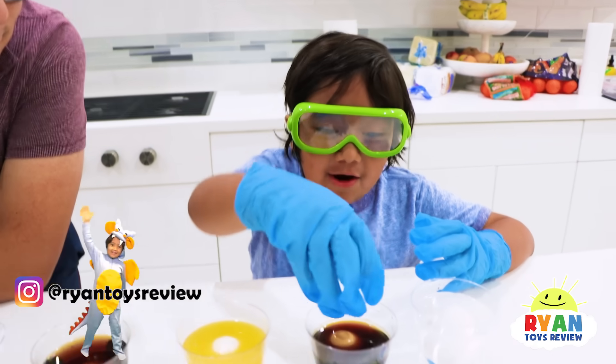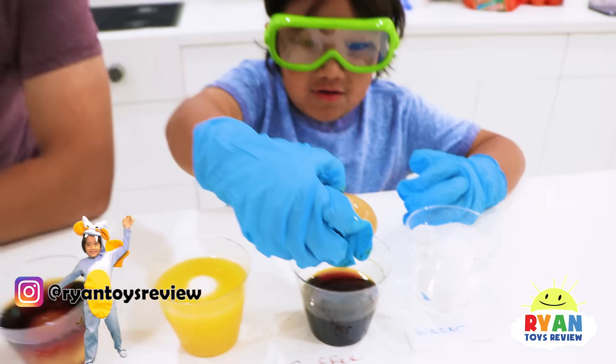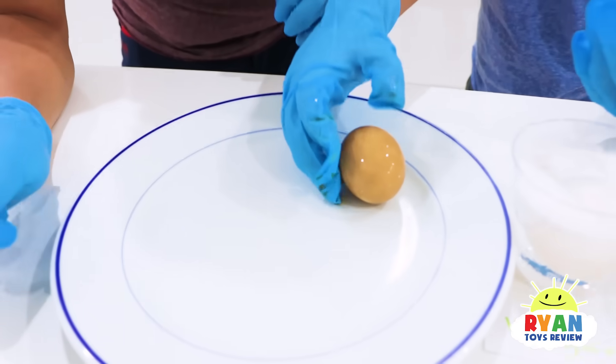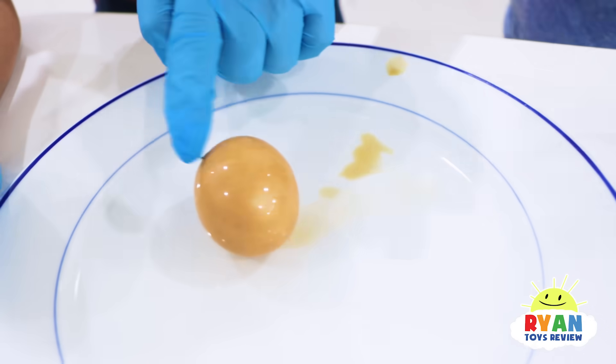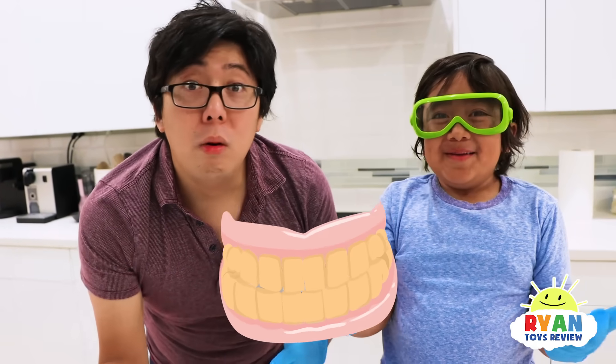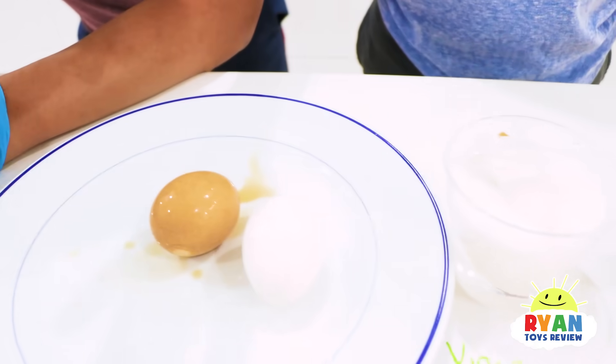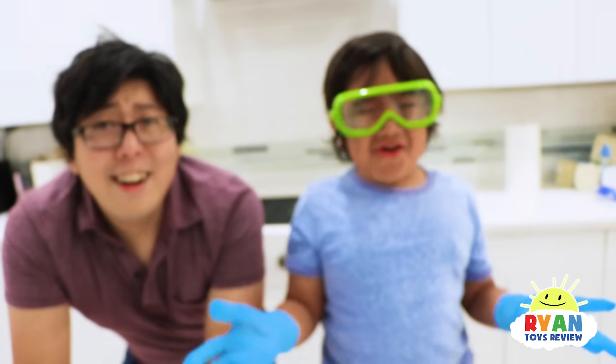Next, let's look at the egg in coffee. I drink coffee all the time, so this is my teeth if I don't brush my teeth. Look at it — what happened to the egg, Ryan? It's brown. It changed the color. So if you don't brush your teeth after you drink coffee, it's going to turn brown. No more white. This is what a normal egg looks like, and this is what an egg in coffee looks like.